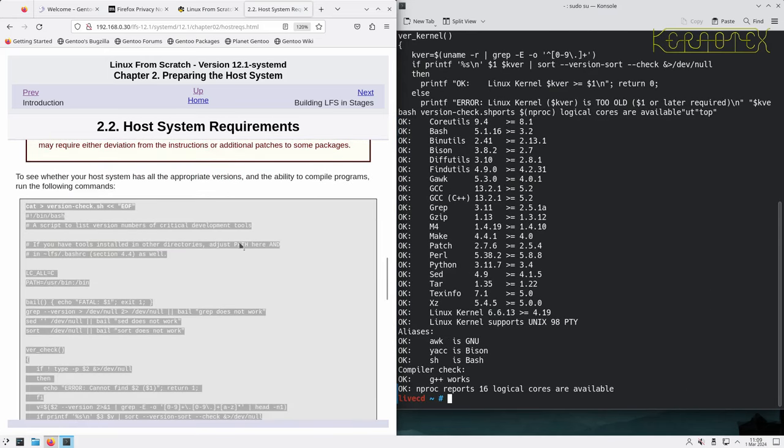I've highlighted the script with the mouse, center-clicked it into the terminal, and it's executed. Everything on the left-hand column says 'OK' — that's what I want to see. If any of these said 'error' I'd have to go back and resolve that problem.